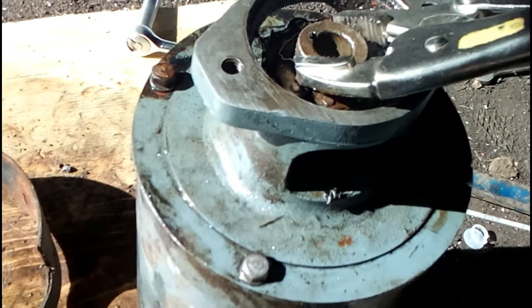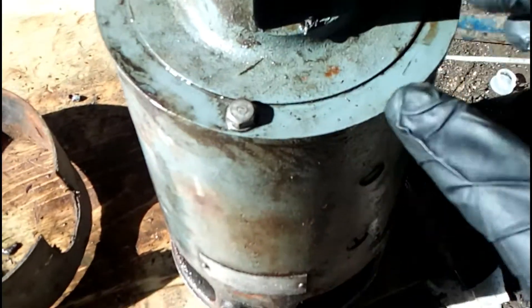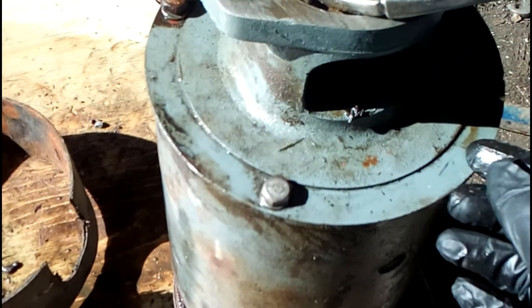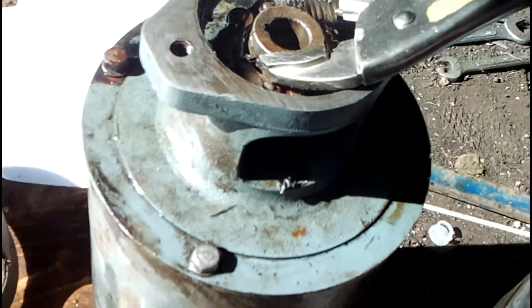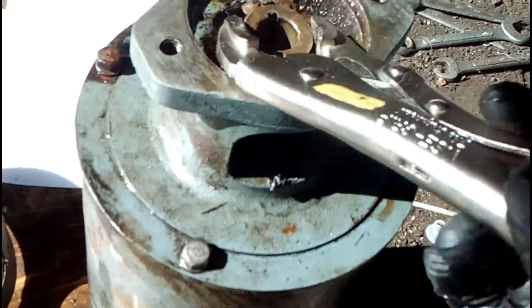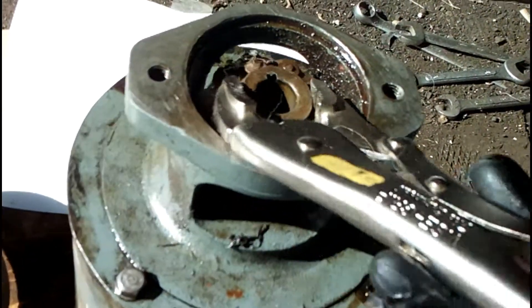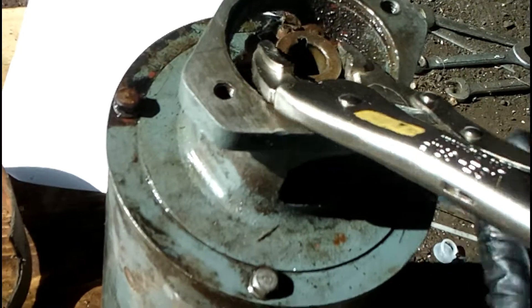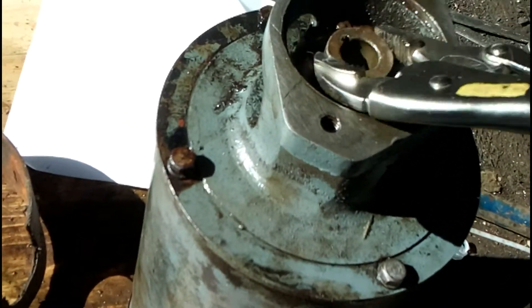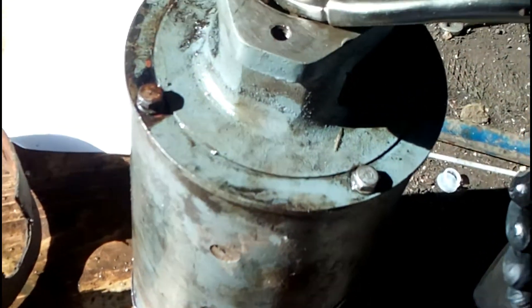After soaking the bearings and letting them sit for a bit, I got it turning, but it won't turn all the way around yet. It turns to a point, then locks up, then turns a bit further and locks up again. I'm just jogging it back and forth trying to get a little further. I'm not sure if it's the bearings or what.